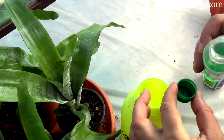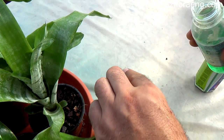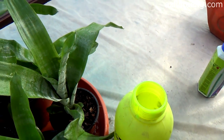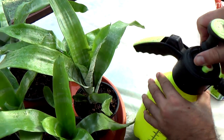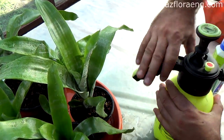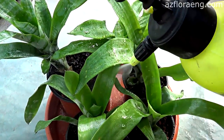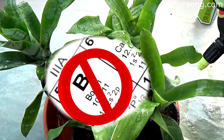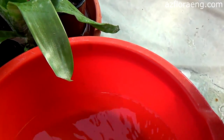Rain water or purified water by reverse osmosis can be used for watering. The second feature of the Aechmea care is that foliar fertilizing is done with fertilizers that do not contain boron. For root feeding, it is suitable to use fertilizer for orchids.